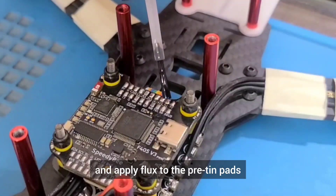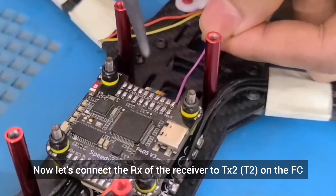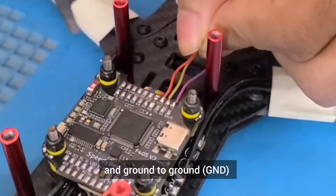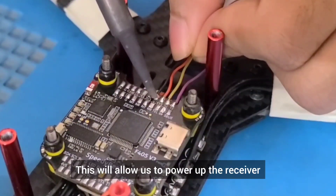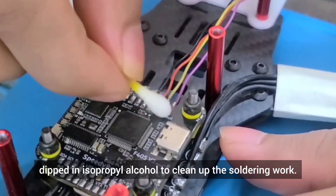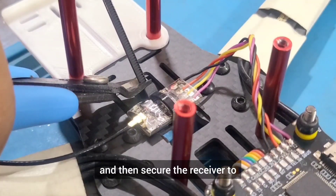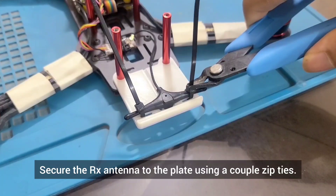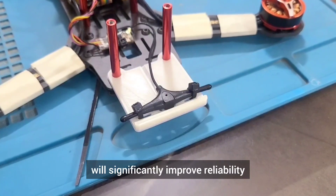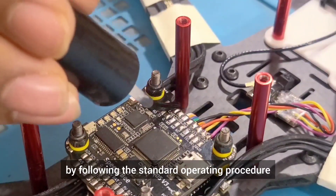Now let's connect the RX of the receiver to TX2 on the FC, TX of the receiver to RX2 on the FC, voltage input to the 4.5V pad and ground to ground. This will allow us to power up the receiver through USB without having to plug in a LiPo battery. It's always recommended to use a cotton swab dipped in isopropyl alcohol to clean up the soldering work. Now let's twist the wires together to reduce electromagnetic interference and then secure the receiver to a suitable place on the frame. Secure the RX antenna to the plate using a couple of zip ties. Moving the antenna away from the carbon fiber will significantly improve reliability and the range of the radio link.